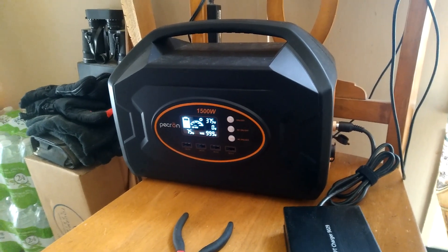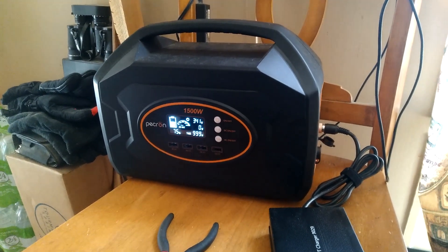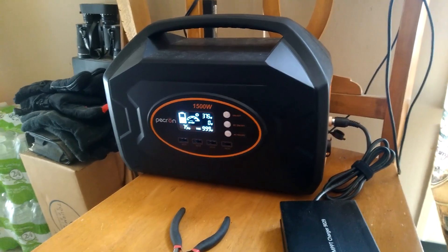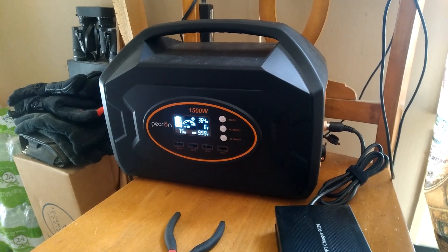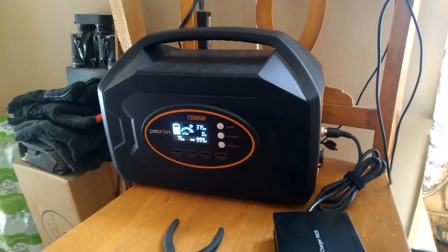What I found is that the PECRUN charge controller and system in general appears to like the higher wattage. And that's what the plug-in charger they send with it is — at 400 watts. So it appears that this seems to be the sweet spot for this particular device.